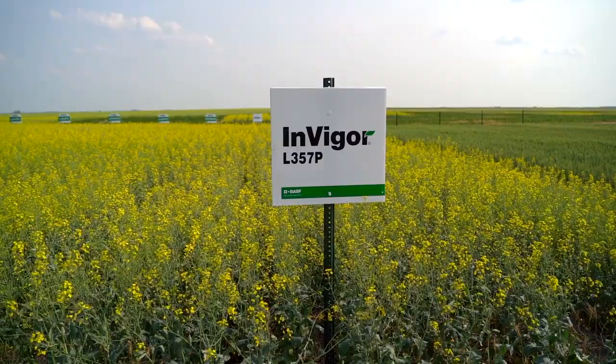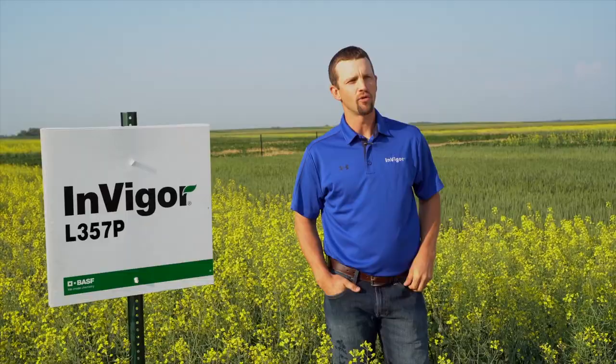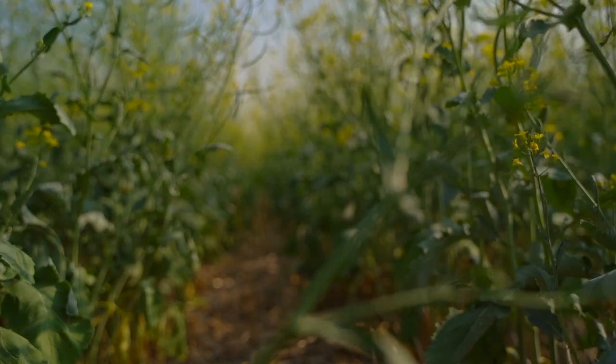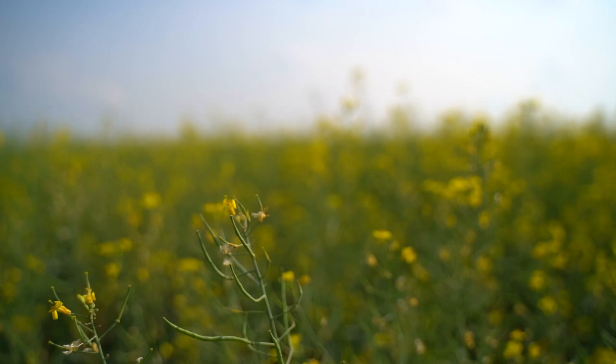L357P, being a five in maturity, is one of the tallest hybrids in the Invigor Canola lineup. We like to keep this product very far north as it's one of the later maturing hybrids in the lineup. As this hybrid matures, it will tend to lean — it gets that more tabletop look. You'll see big girthy pods on L357, with very high yield potential.